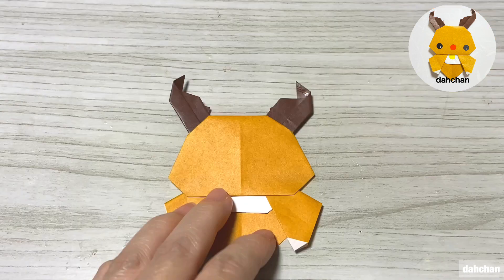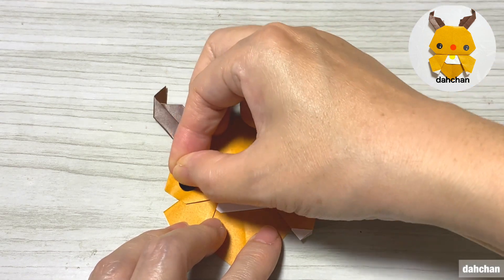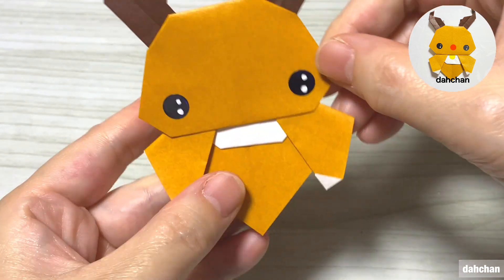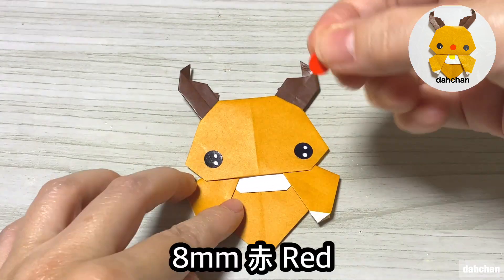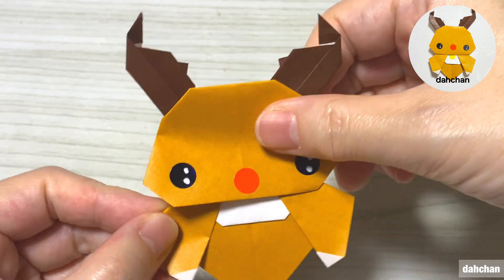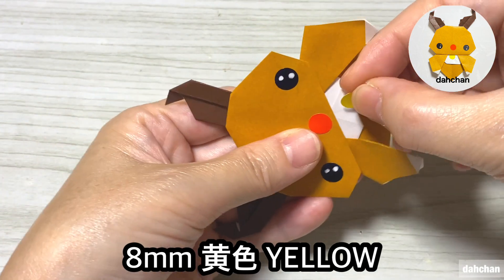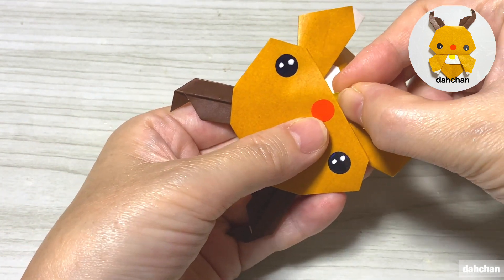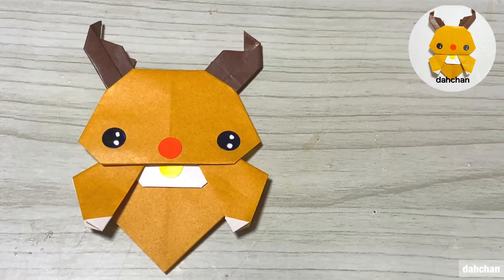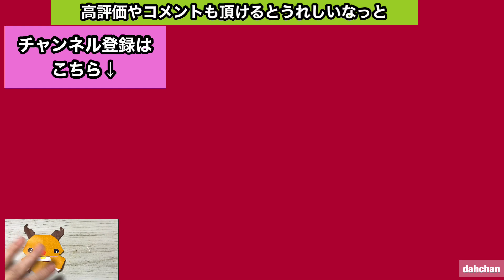で、こういう感じで戻します。この辺りを一度糊付けします。で、ここ、頭を貼ります。折り筋を揃うようにしてください。それでは、作った目のシールをこの辺りに貼っていきます。ちょっと下あたりに貼ると可愛くなります。赤い丸シールを、目より少し下、こういう感じで貼ります。8mmの黄色をここの間、挟み込むように貼ります。できました。またでは、次回お会いしましょう。バイバーイ。